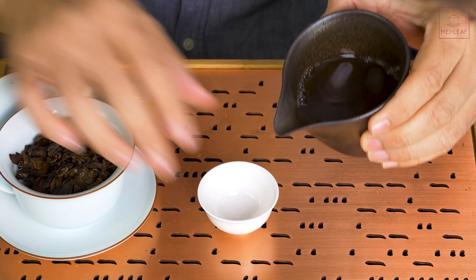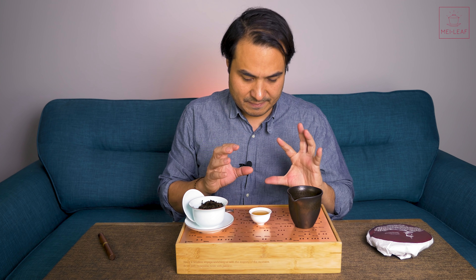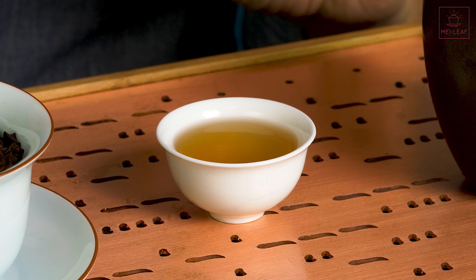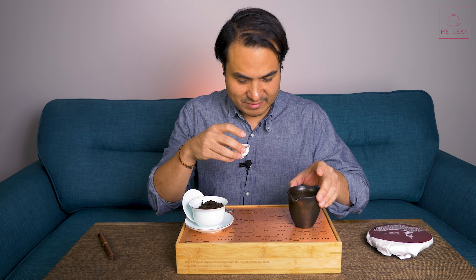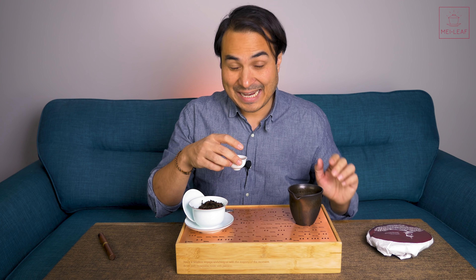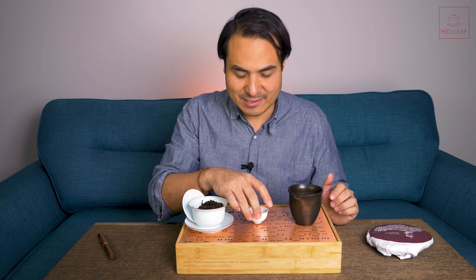I'm going to show you the color in this cup — it's like a dusky orange color. It's very early here, about 8 o'clock in the morning. I woke up at 5 o'clock because of my daughter here in London — an early start. And what a way to start.